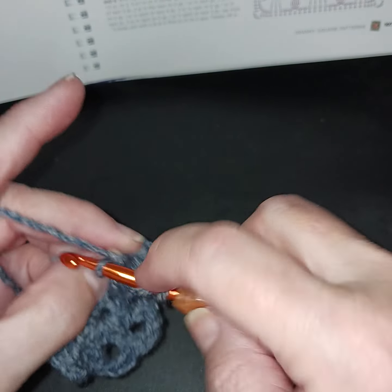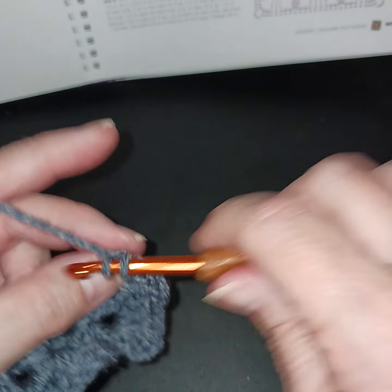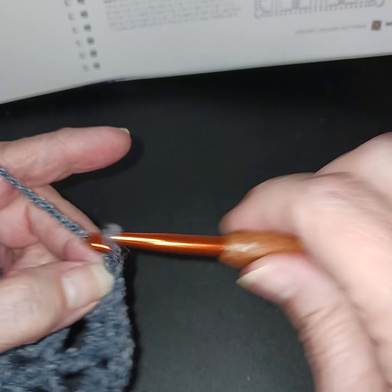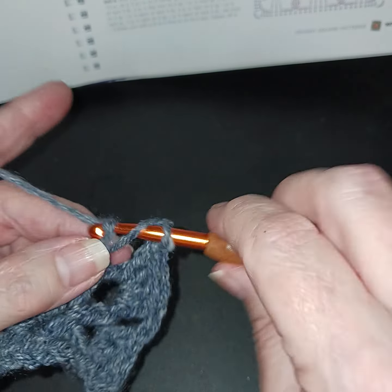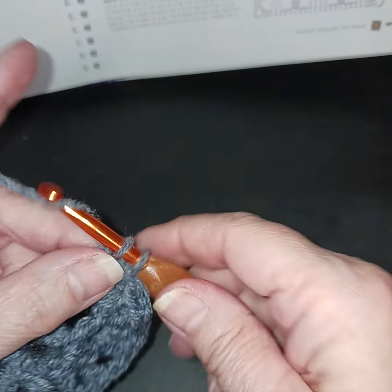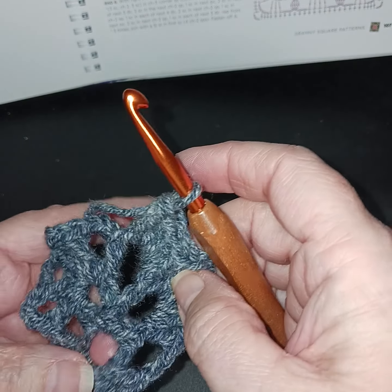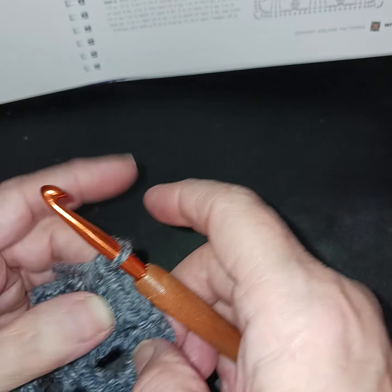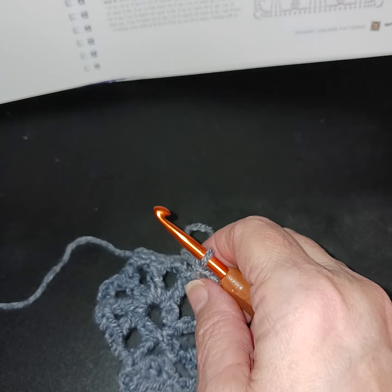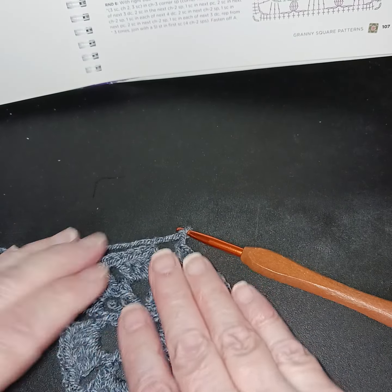Then we're going to do the same thing — put four double crochets. This is good if you want to do something different from a standard granny square. If you're just learning, it's something you're familiar with, but it can bring a little dimension and creativity to your blanket. So it's four double crochets, chain two, four double crochets, chain two, all the way around until we reach the end.